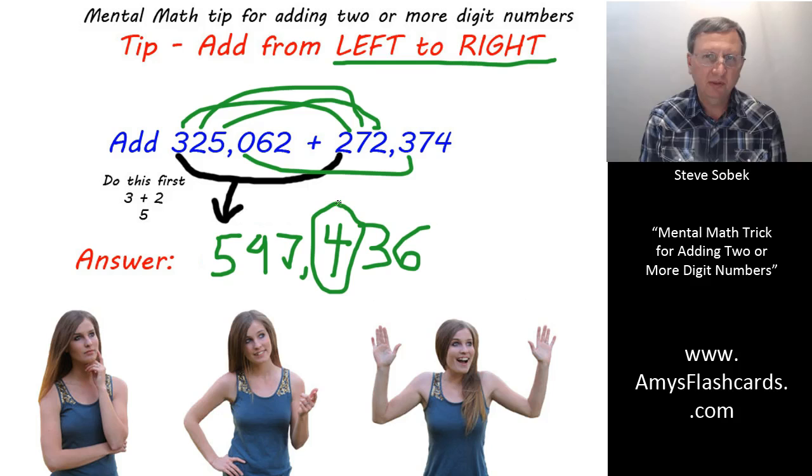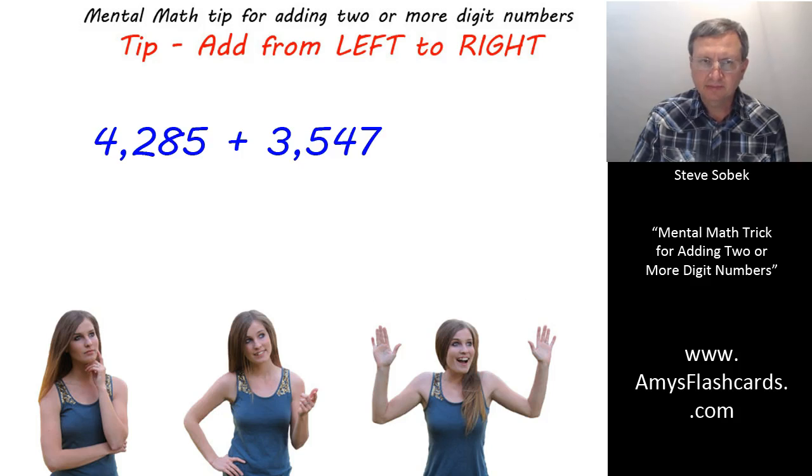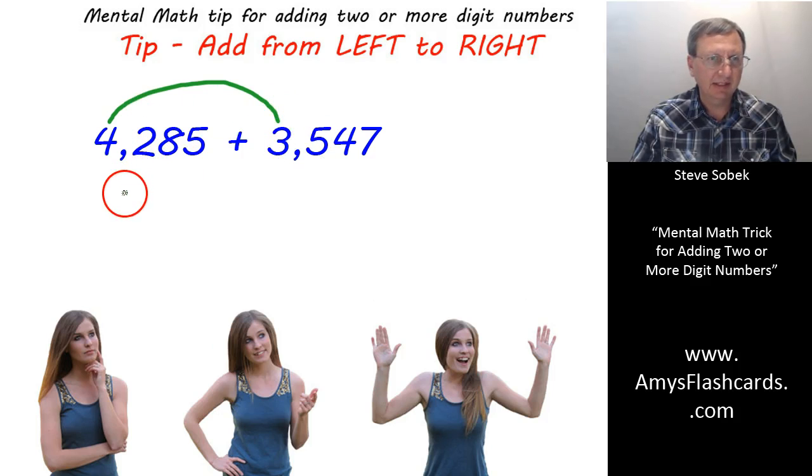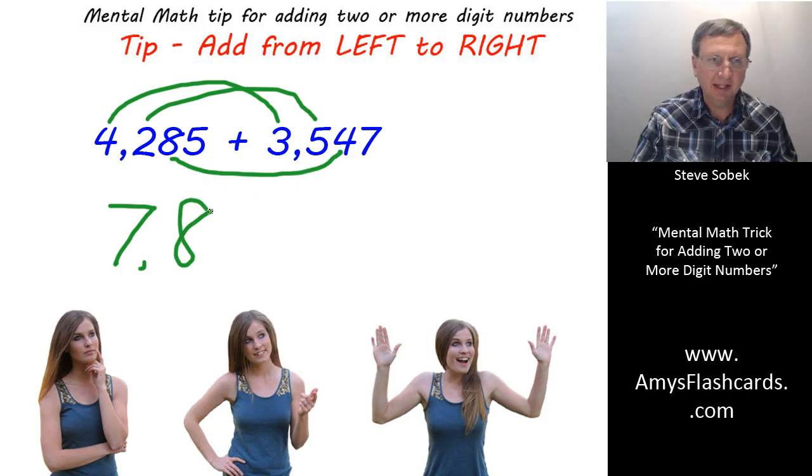It's going to take practice. We're going to do a couple more examples together. Feel free to pause the video and try it on your own. Now, for the next problem, here's what I'd be thinking: seven thousand — I don't say it until I glance over and see that two plus five does not exceed nine. So I'm ready to say seven thousand. Then seven hundred — but as I glance, I know that seven hundred has to bump up to eight hundred.